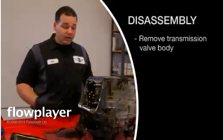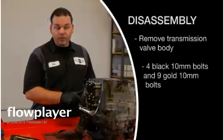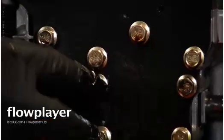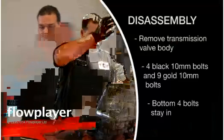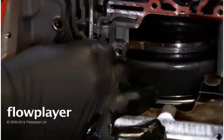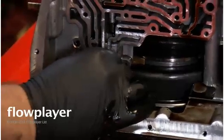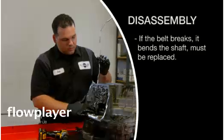The next step is we're going to remove the transmission valve body. Again, those are 10mm bolts. We have four black ones on the left-hand side here, and then nine gold bolts. These bottom four always stay in because that will actually separate the valve body, so we want to keep these bottom four in the valve body. You want to get a magnet and it should just slide straight out. You may have to adjust it a little bit to get it to slide out. Sometimes, if the belt breaks, it actually bends the shaft and you have to cut it to get it out. Should just slide right out — just like that.